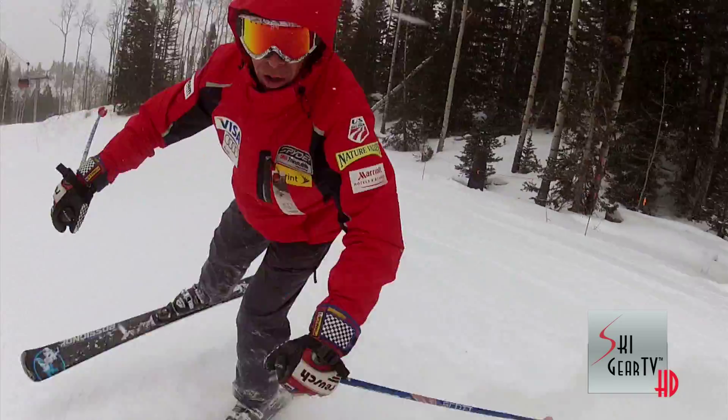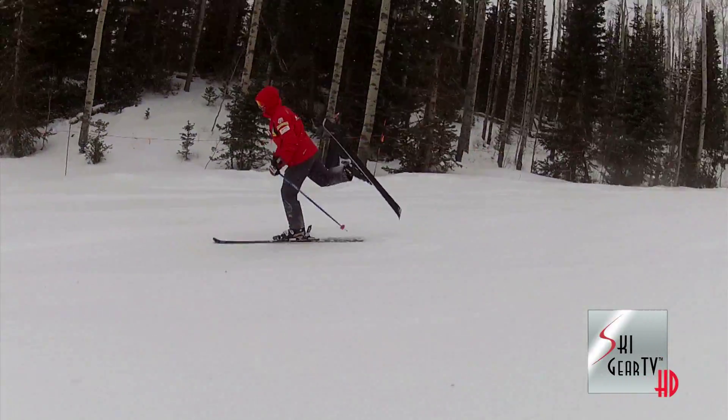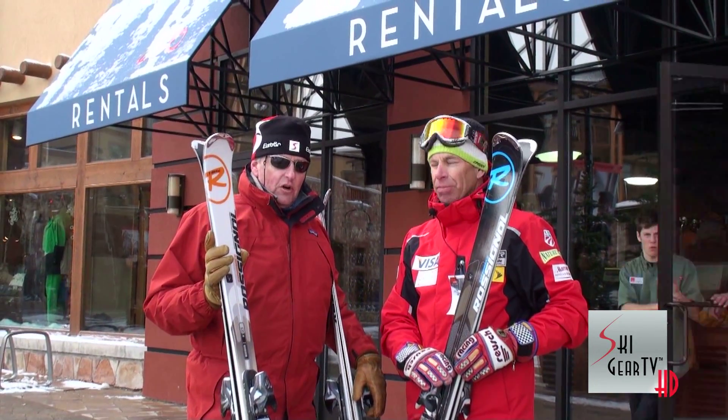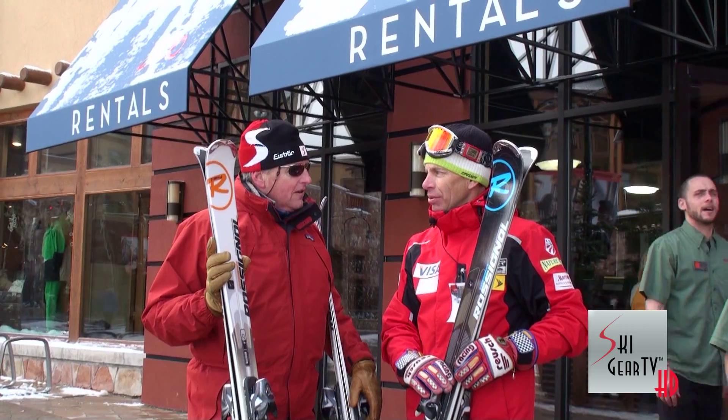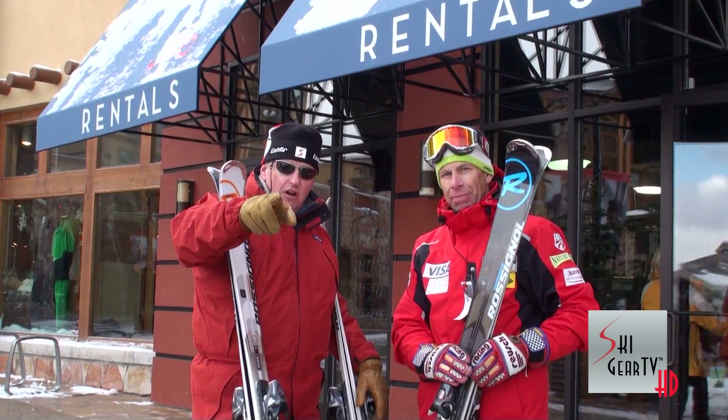Not recommended! Ron is going to join our test team this winter and we're going to get him out on some 2013 skis when the time comes. Thank you very much for coming out — it's been great. Keep watching Ski Gear TV.